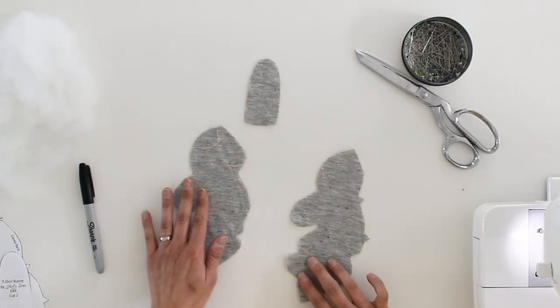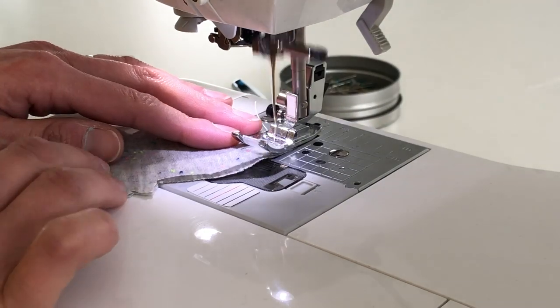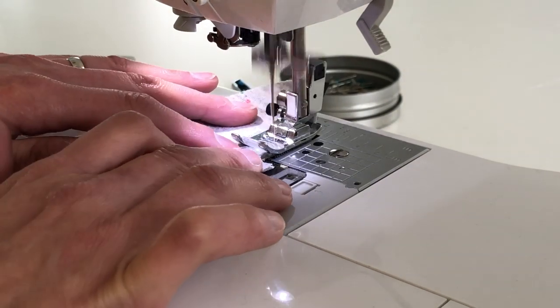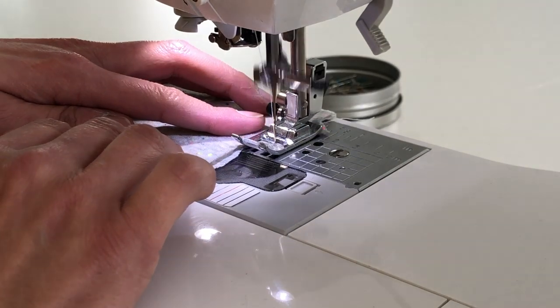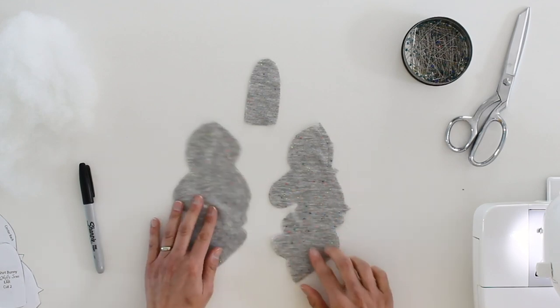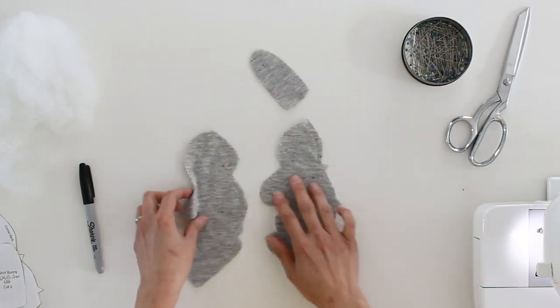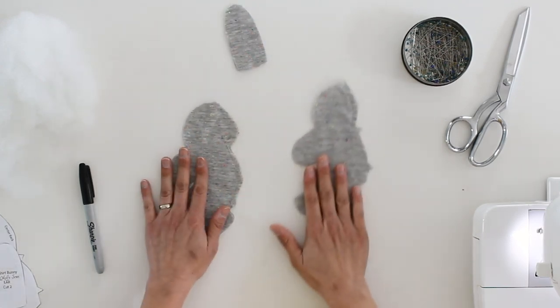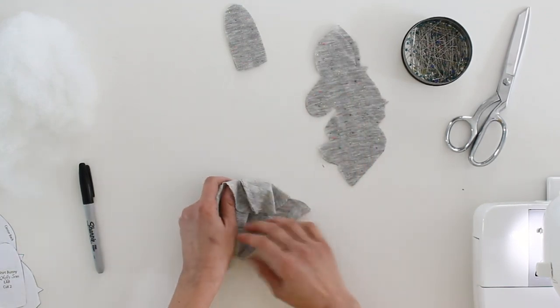Here I have stitched the front, now let me do the back. Once I have those stitched, and I want to emphasize — don't stitch this little bitty wedge right here. That's going to be the space in between the bunny's legs. Once I have the front and the back stitched, I want to go ahead and open up the front.